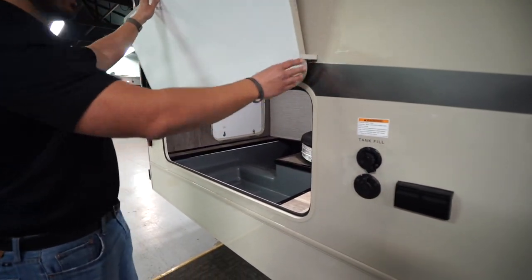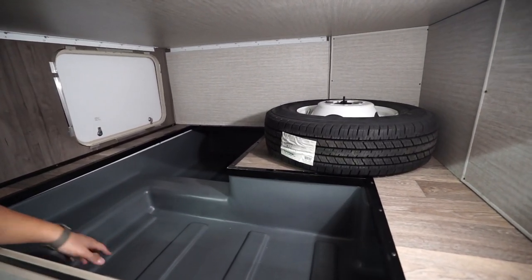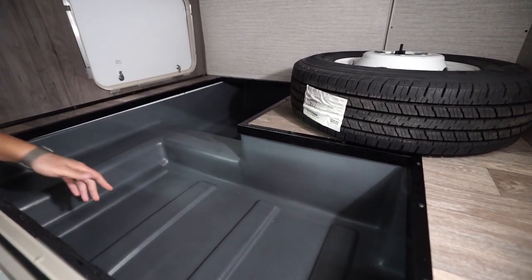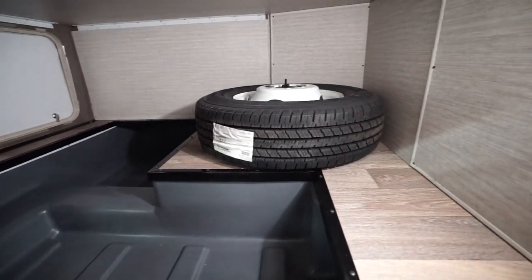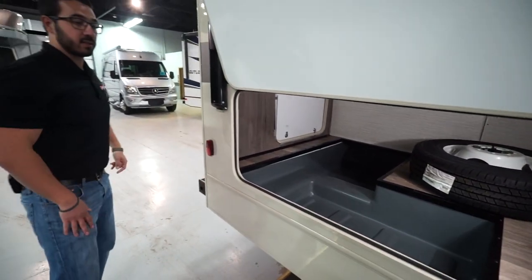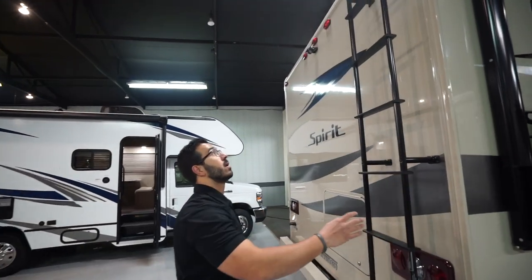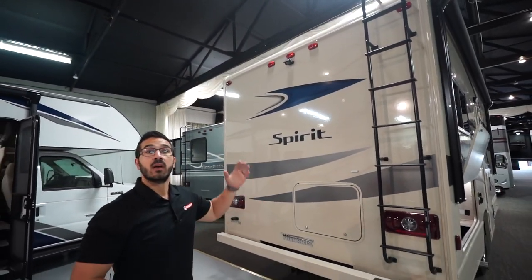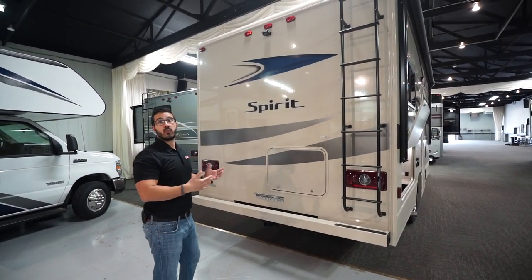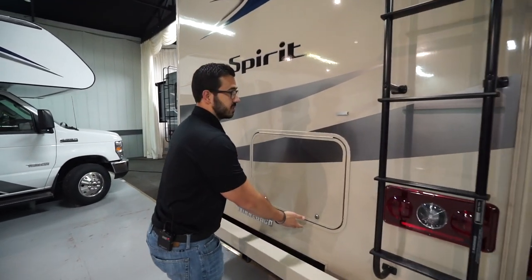One of my favorite parts of this floor plan is right back here — the storage area is absolutely massive. You can see the spare tire in there, and the floor has a plastic composite liner that's really easy to clean out. If you get the optional power stabilizers, that's where they go. There's an LED light back there so you can see at night. Coming around to the back, there's a rear-mounted ladder to climb up onto the fully walkable fiberglass roof, and the backup camera is back here as well.